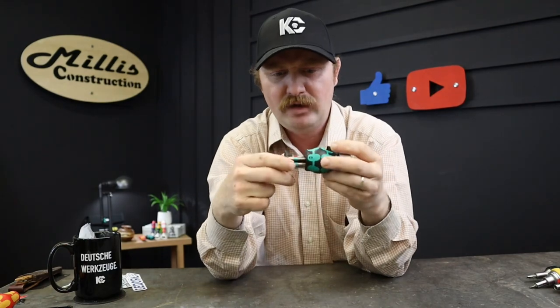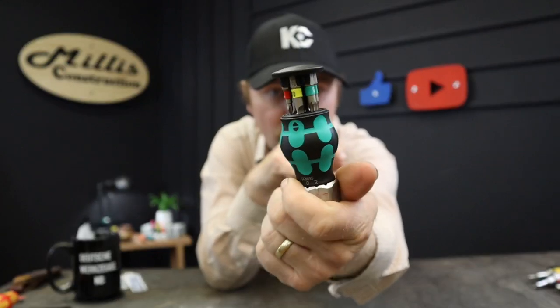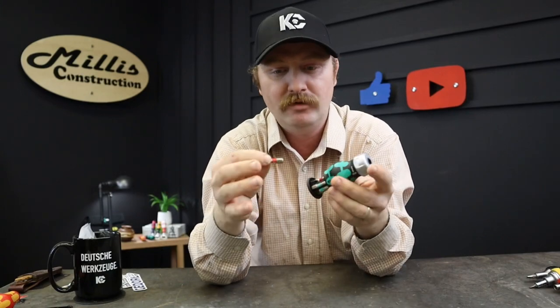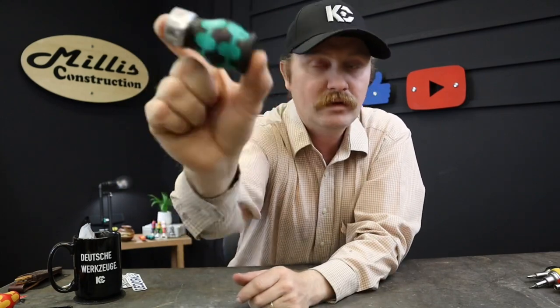I went ahead and pulled one out — we've got a Phillips number two, and they're labeled nicely with color bands all the way around so you can really see what bit you're going for. The Phillips are labeled with the red band: number one, number two. Then you have your Torx 15, 20, 25, and then the 0.8 flat head — that's the only flat head. So one, two, three... six bits — that's why it's a seven-piece set: screwdriver plus six bits. It snaps closed in the back, and there's a nice strong magnet on this.